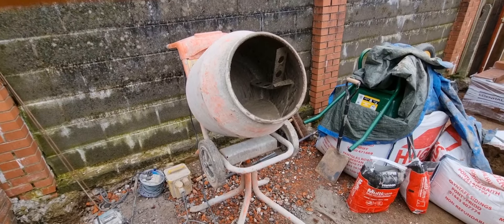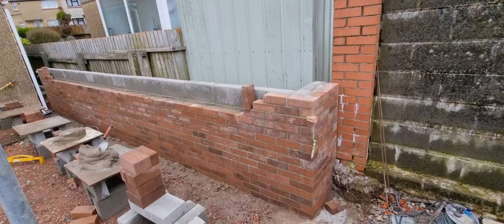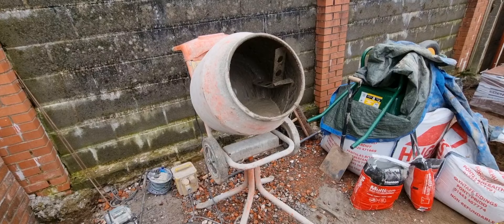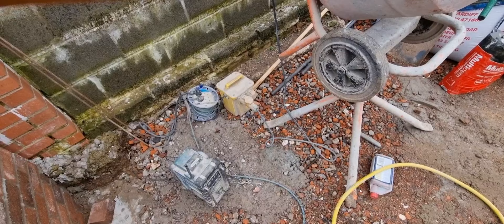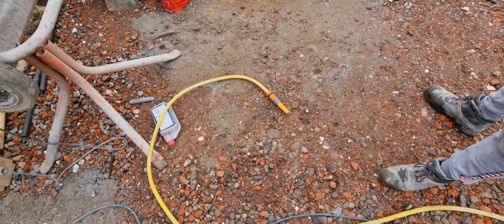We're going to show you a quick video on how to mix mortar for laying bricks. What you're going to need: in the UK we've got a bell sand cement mixer — or mortar mixer, concrete mixer, whatever you want to call it. That's a bell cement mixer. We've got a 110 box because it's on 110 voltage, not 240, for safety. An extension lead plugged in, and a hose pipe for water.